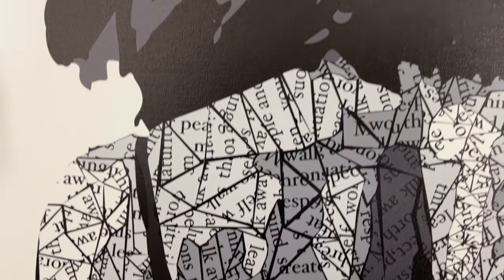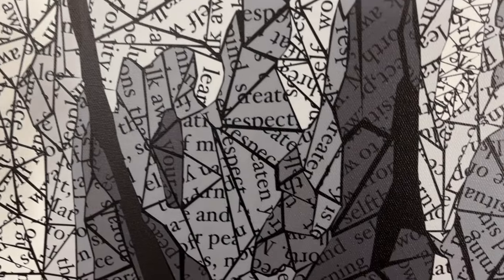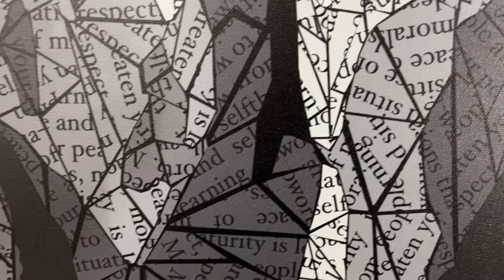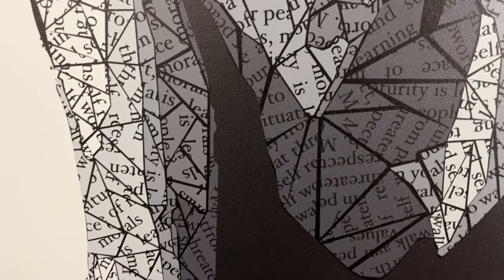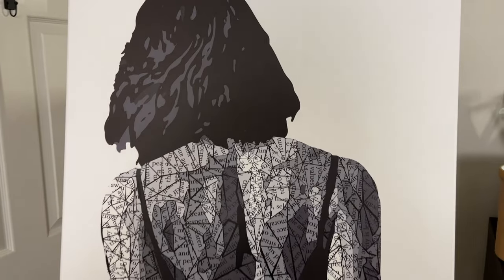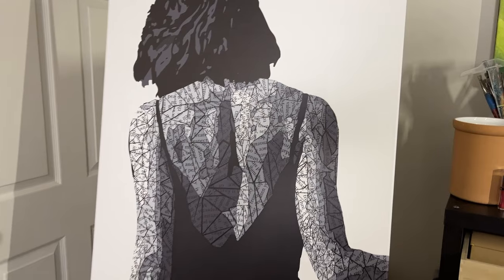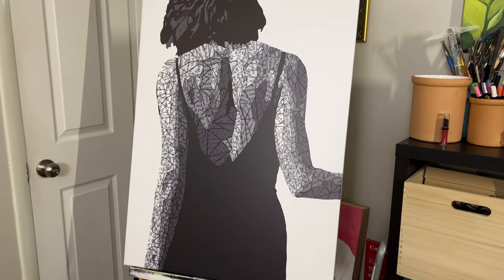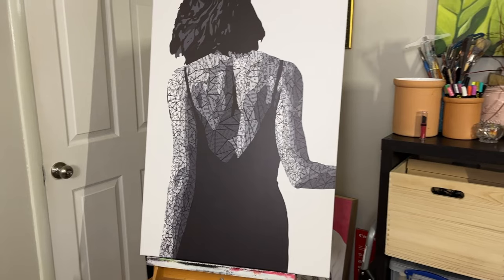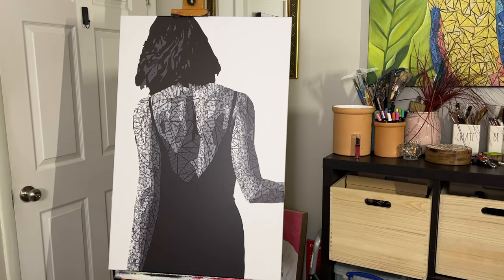Welcome back friends. Today we're going to get started on making some jelly prints for this particular artwork. What you're looking at here is a canvas that was created for me from my digital file — I created this in Illustrator. So this body of this woman is all ready for us and all we have to do is collage, but I have a specific idea of the kind of papers that I want. Let's get started.